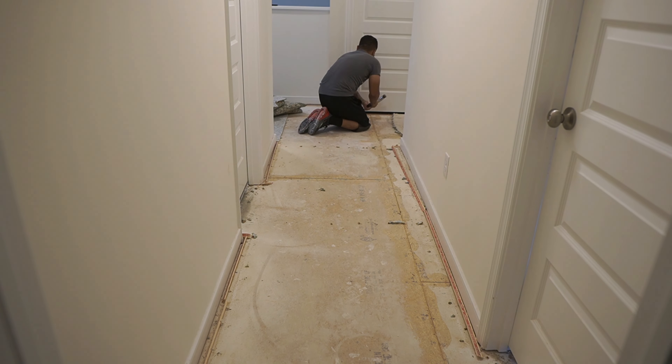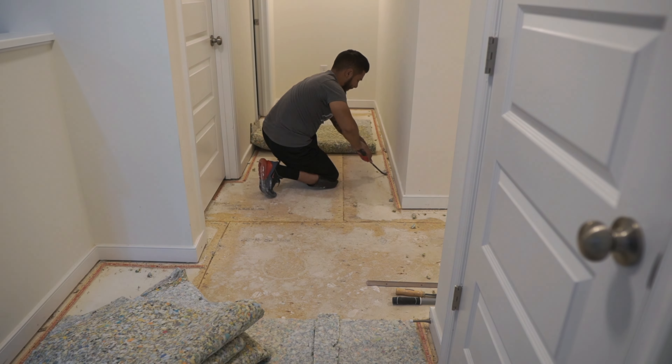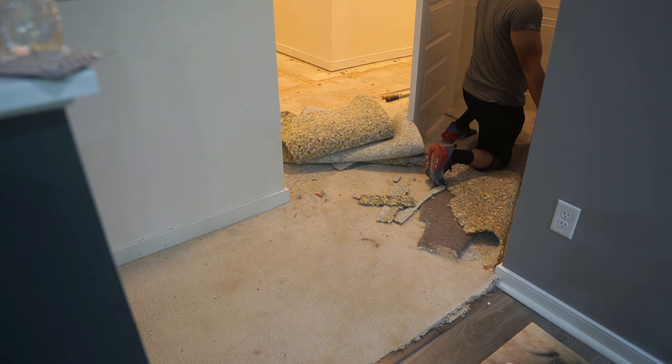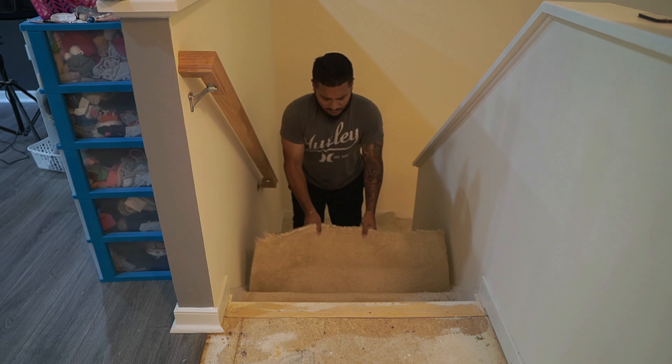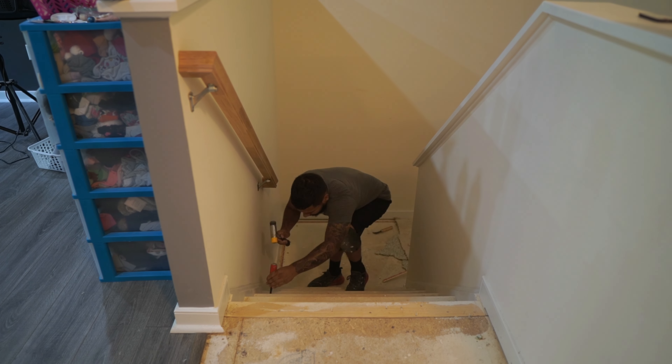Just a super quick time-lapse of me actually demoing the floor. Remember, when dealing with tack strips it's always best to roll the carpet up over the tack strips so that way you don't poke yourself when you're transporting it to the dumpster. Pretty much straightforward from here.